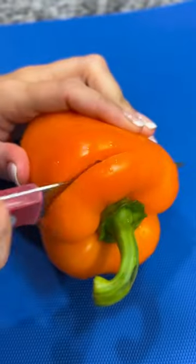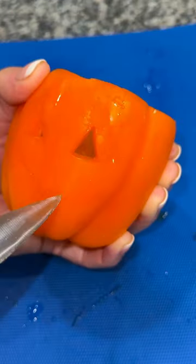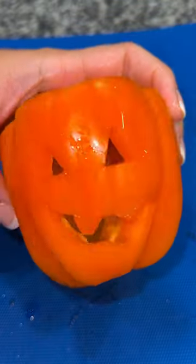I picked up some orange bell peppers, sliced off the top, and removed the seeds and veins from the inside. I then used a small knife to carefully carve out the shape of a jack-o-lantern face into my bell pepper.